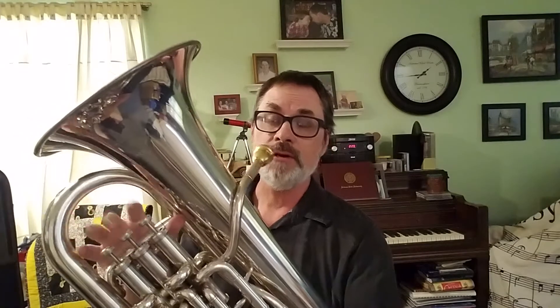Concert F. We started with D, and now E-flat, concert F. No fingers. It's higher. D is here. E-flat. F.